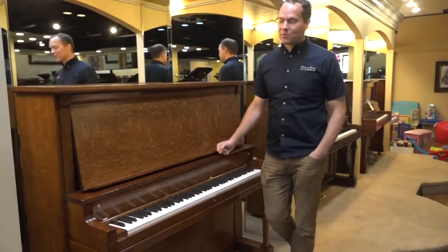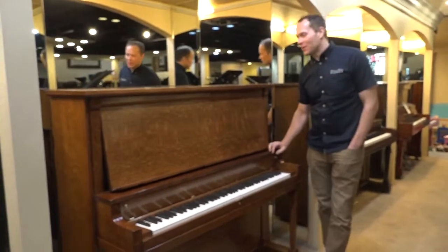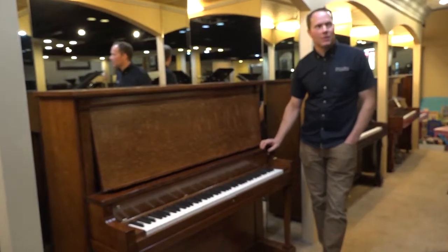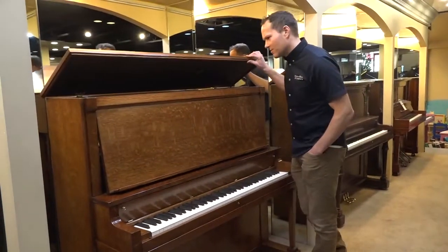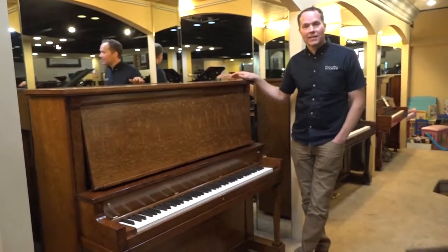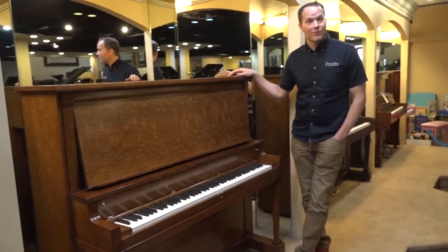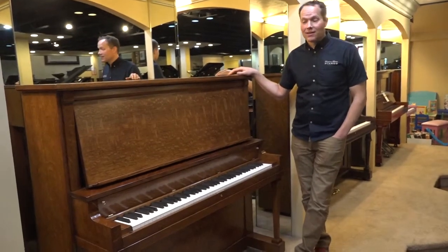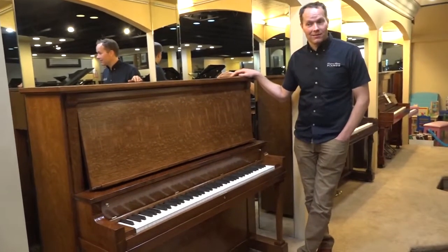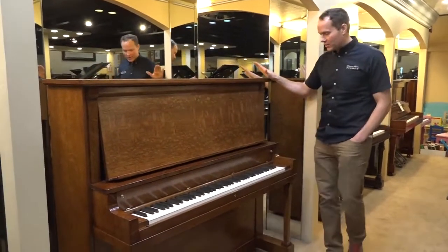I'm Brigham Larson with Brigham Larson Pianos. This piano was just completed today as I make this video. It's a 1918 Hospi — I think it was made in Nebraska or something, which is very unusual. It was made in 1918, which is the last year of World War I and also the first year of the Spanish flu. That's an old piano, but it's totally rebuilt now and it's in great shape.